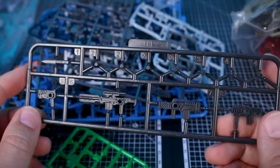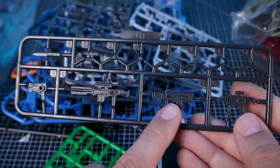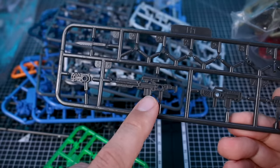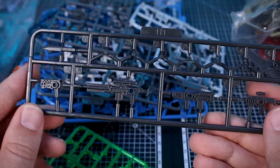Another common runner between the kits is this weaponry runner, which features a small SMG, a regular rifle, a long sniper rifle, a handgun, and a knife. That's going to be your standard weaponry shared across all kits. Some of them also have different custom weaponry on top of that.